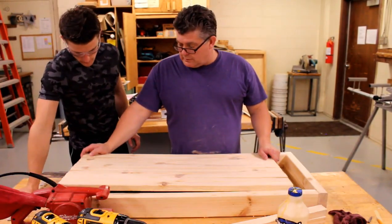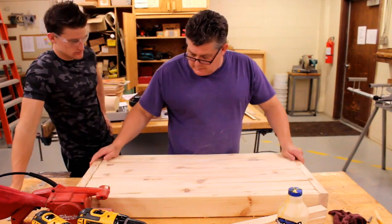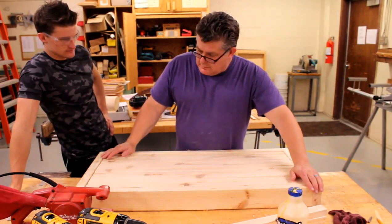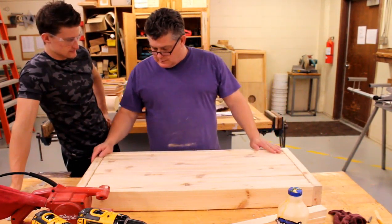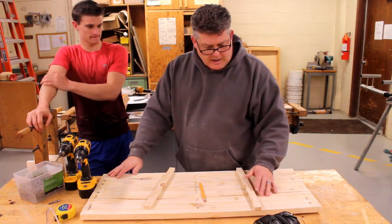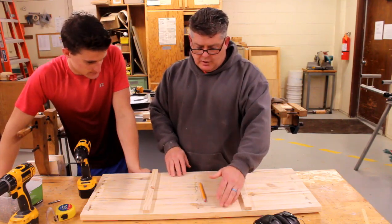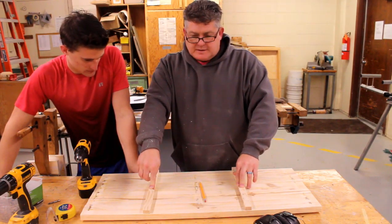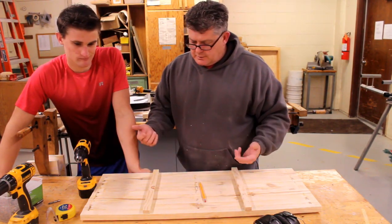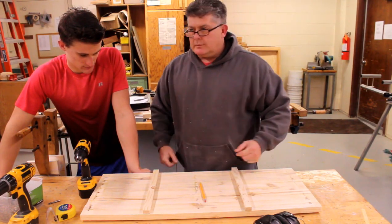We're getting ready to put the fake 2x4s in. The trick is getting this to sit in here nicely and flush. Now that we have our pieces glued up and sanded down, on the back side we want to put some pieces on the seat so that it'll give it strength. We've got glue holding this together, but we want the seat to all stay together over time so when people sit on it, it doesn't give away. So we're going to do some pilot holes, put some glue on it, screw it, and get her done.